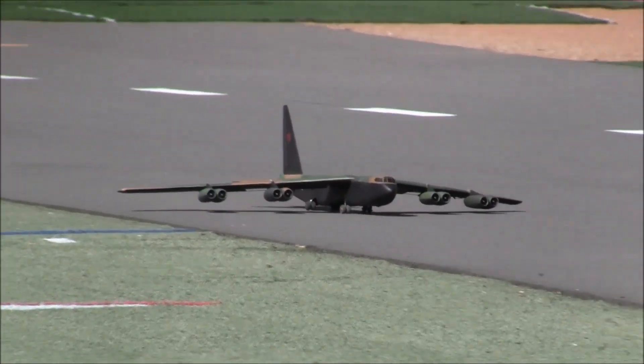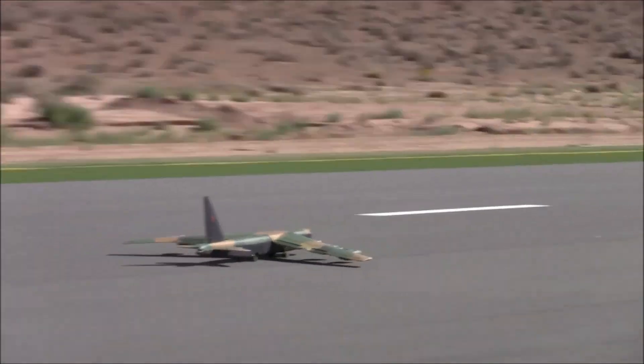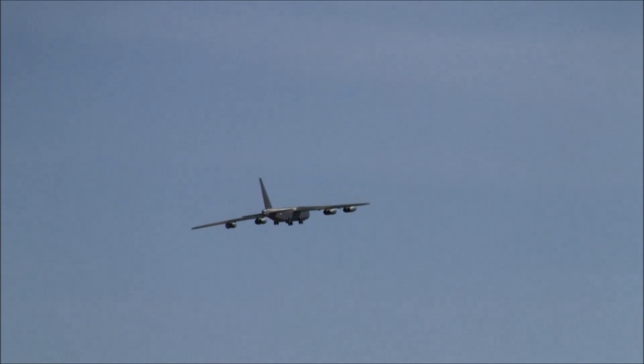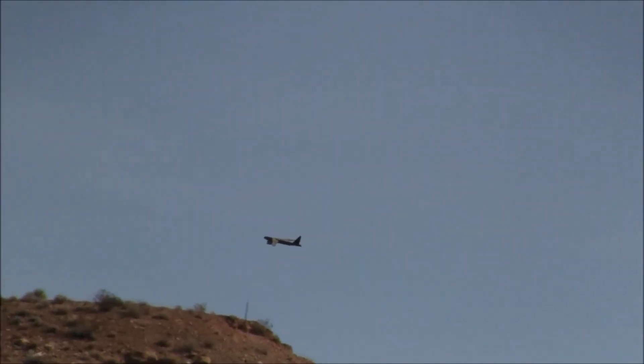All right, here we go. There you go — that's a scale takeoff right there. Now let's hope we can get some altitude. I'm about to turn around to the right. Yeah, you're going to clear. It'll look close — we gotta be careful of that.